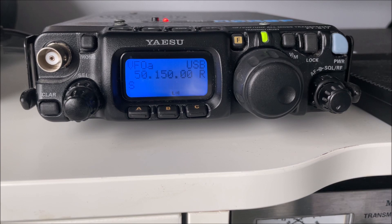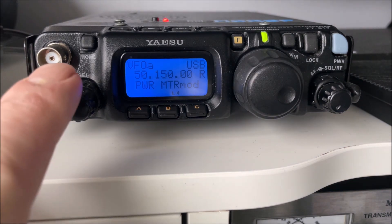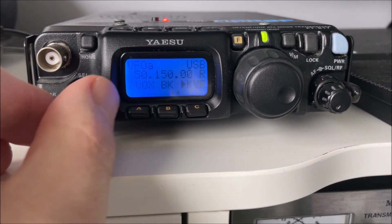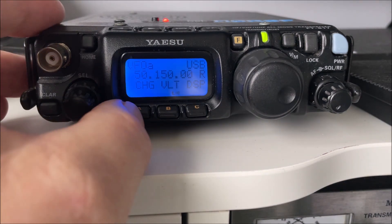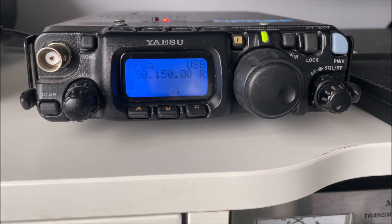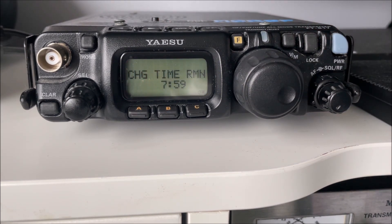Press and release that same function button. The select knob now allows you to change what the A, B, C buttons do. Scroll through — you're looking for 'Charge.' Notice the charge function is on the A button. Press the charge button and you'll see in the bottom right corner of the display the battery starting to charge. Then turn your 817 off — the display will show the charge time remaining: 7 hours 59. Don't turn your power supply off, of course, and the internal battery is charging quite happily.